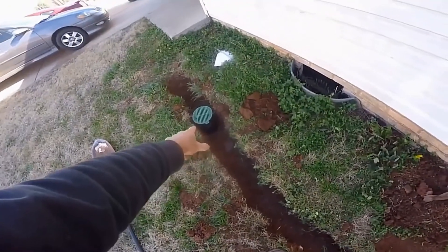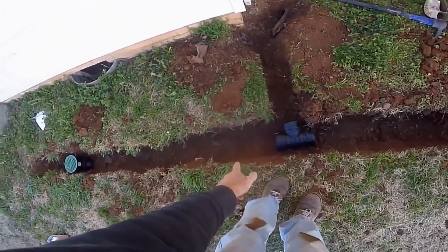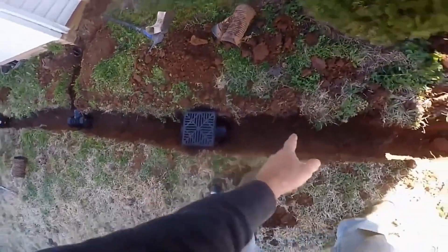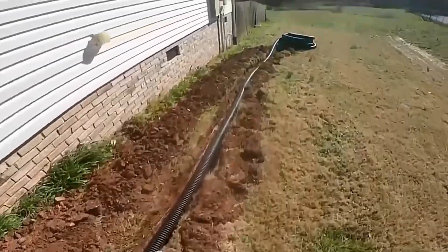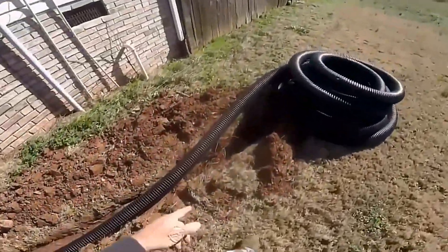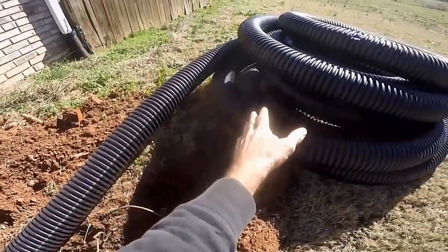We've got a small 6x6 catch basin here at the beginning of the line with gravel perforated pipe — the French drain. Hook up a downspout. Then a nice 9x9 catch basin here. Then we switch to solid pipe. Just unrolled it through the trench. Real simple. We're going to cut it off down here, go underneath the telephone and cable lines, and it's just going to discharge on top of the ground.